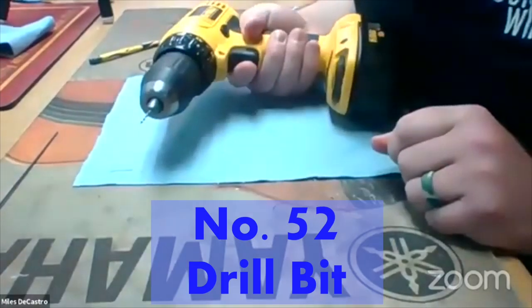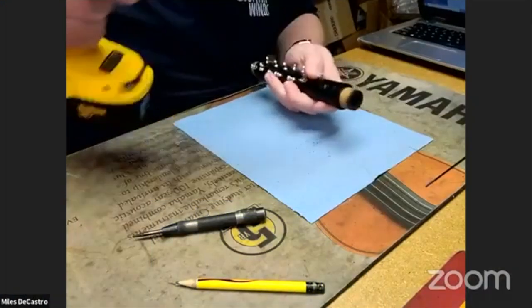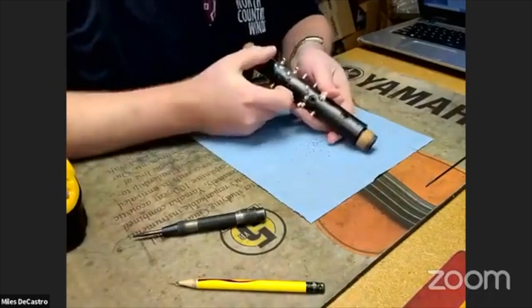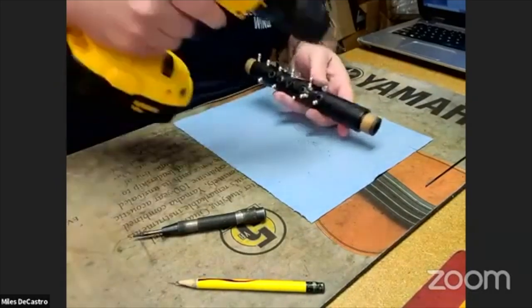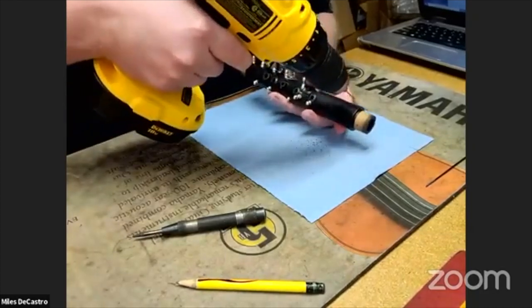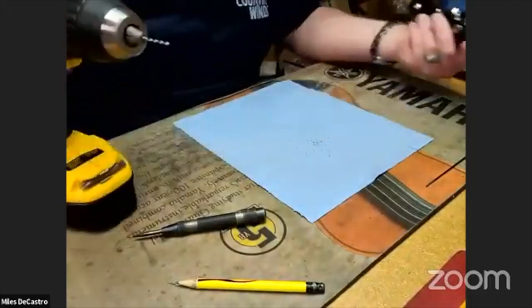I got my number 52 drill bit loaded up. I'm doing that just a little bit, just so the drill bit can grab onto it. Otherwise, I'm drilling onto something that's round and it's likely to just skip off. Now I'm going to drill and just kind of follow my pencil line.